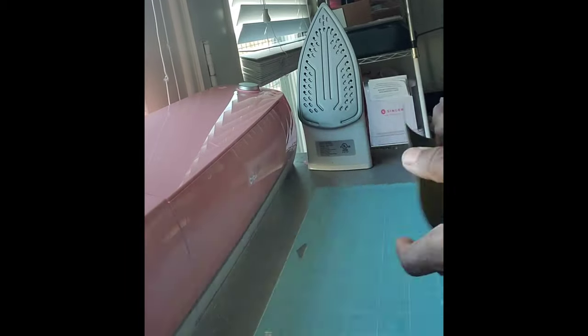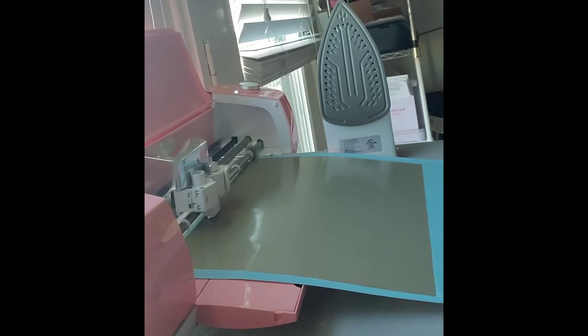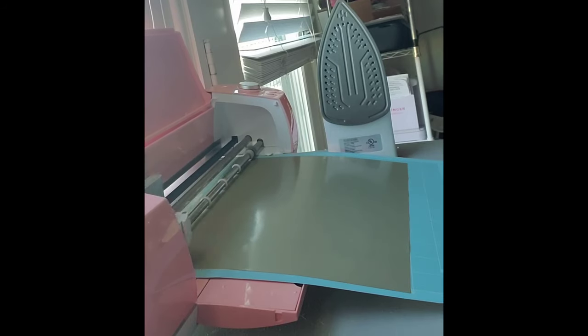Hello Jaduras and welcome to my channel. It's your girl Bev here and today I'm going to show you how to do an iron-on transfer onto fur. Yes, I said some goddamn faux fur.